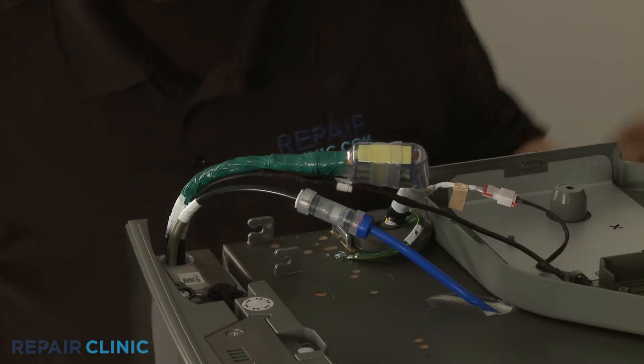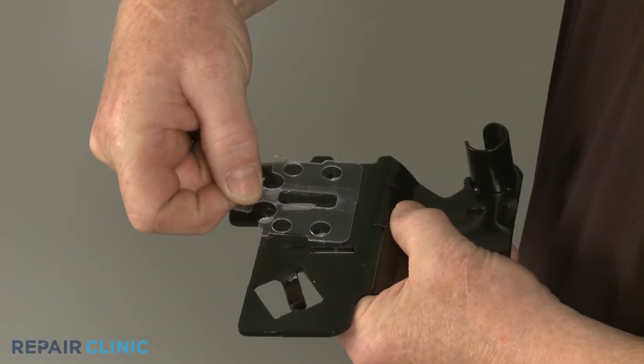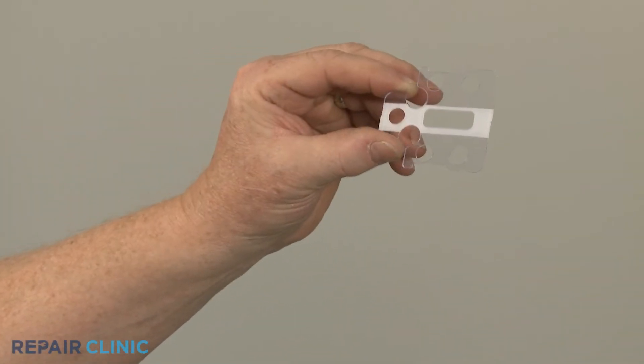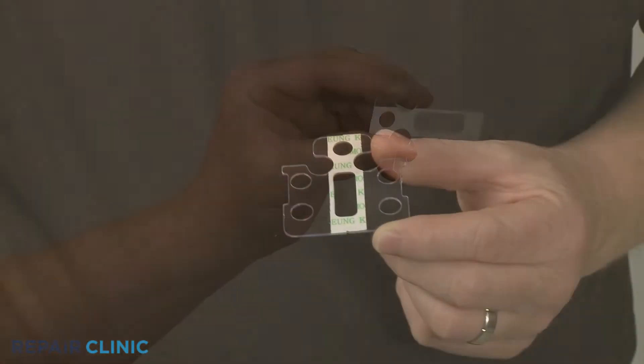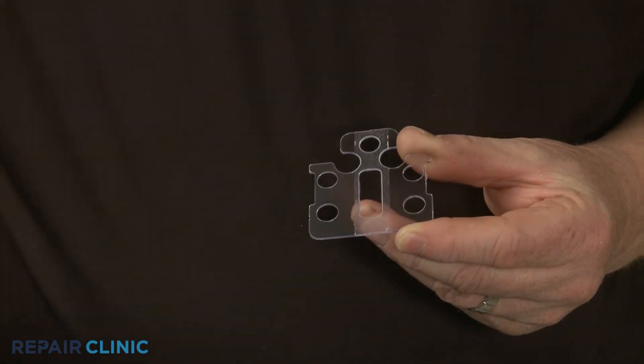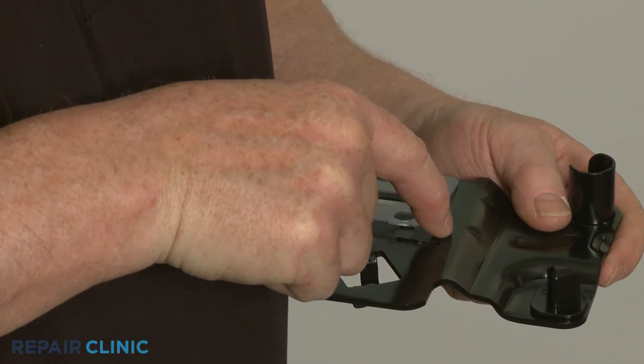If still intact, detach the old shim from the hinge. To install the new upper door hinge shim, peel off the backing to expose the adhesive. Then align the shim on the hinge and press firmly to adhere.